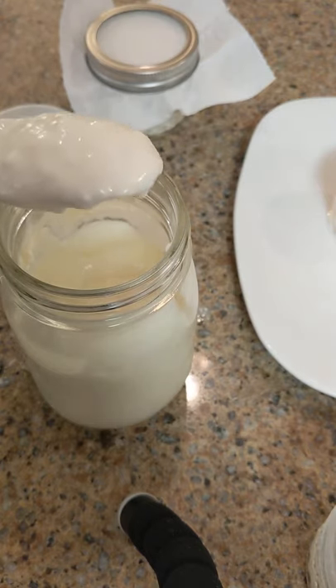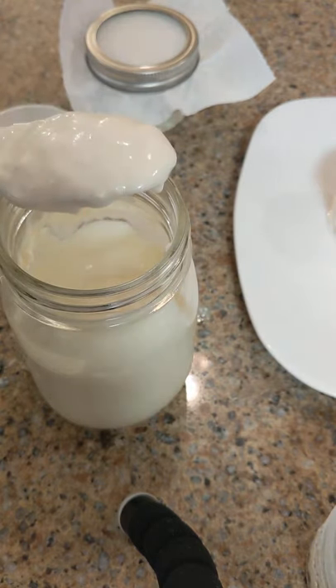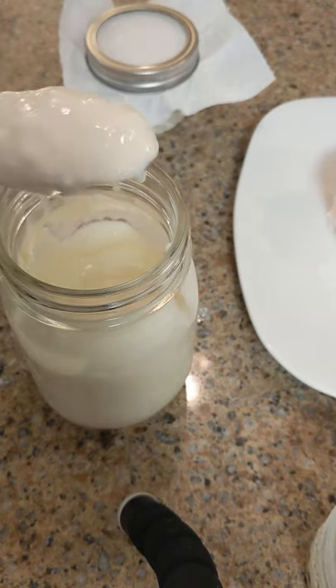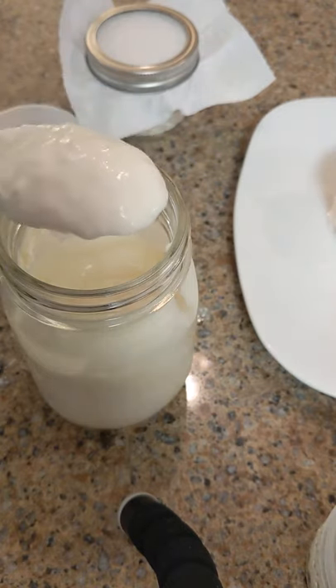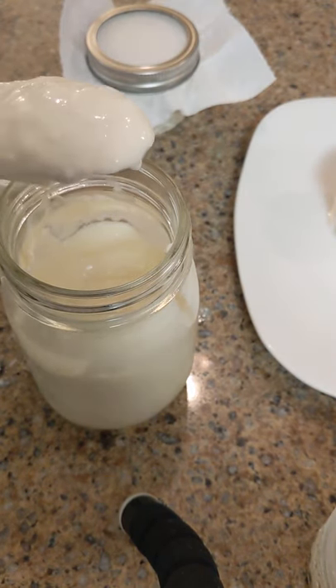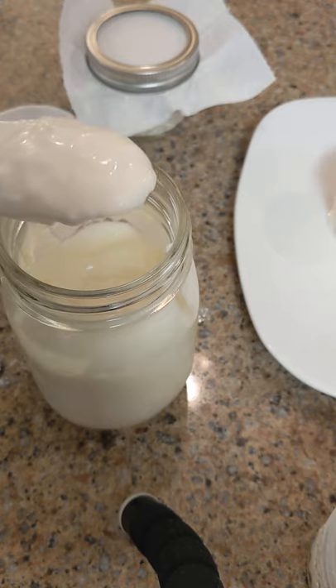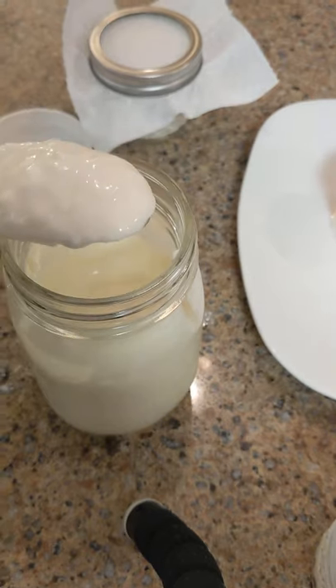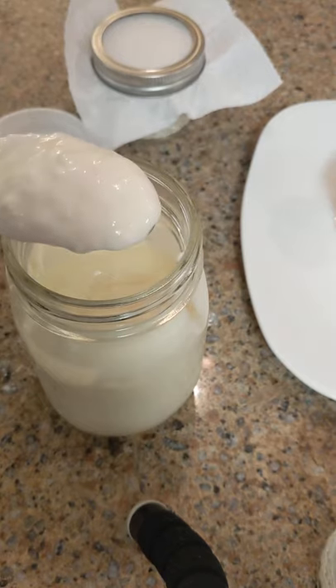And it's probiotic — it's filled with the healthy bacteria, yeast, and enzymes that you would find in milk kefir. From here you can also use this to make butter and buttermilk, but that's explained on my blog. Just wanted to show you this quick how-to of making the sour cream.